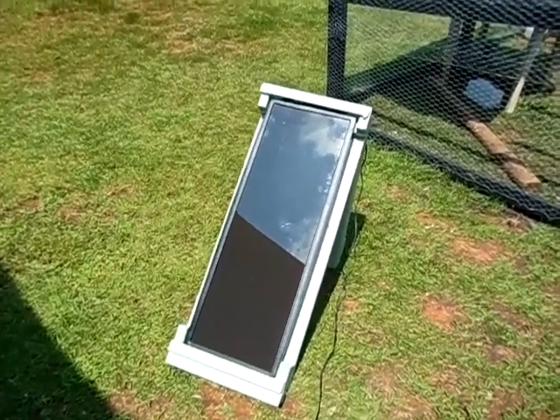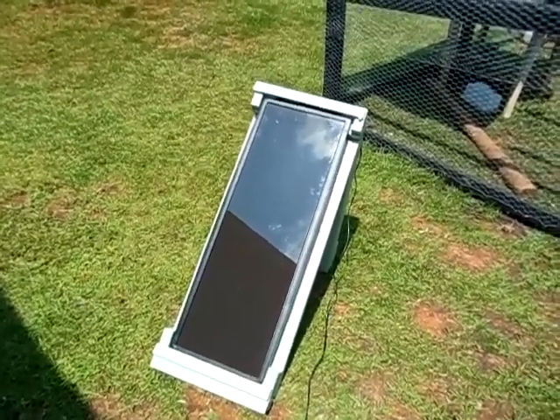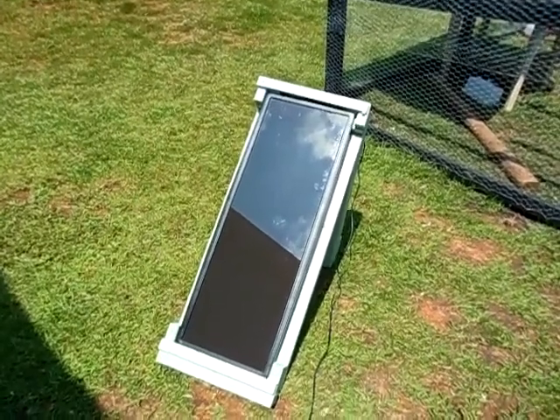Hello YouTube, this is 2012 Solarful. Today I'm going to show you how to set up a basic solar system.